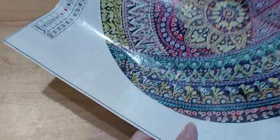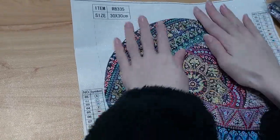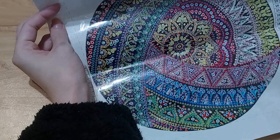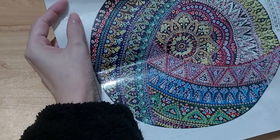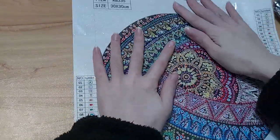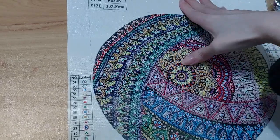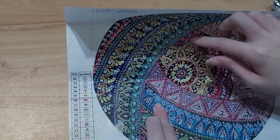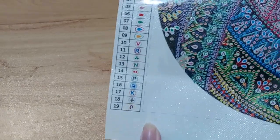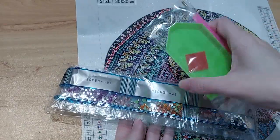This last one is just a round shape, but it has a rainbow color — that's actually the reason I chose this one, because it looks very colorful and very pretty. The glue is very sticky. This one has 19 colors and still comes with one set of tools.